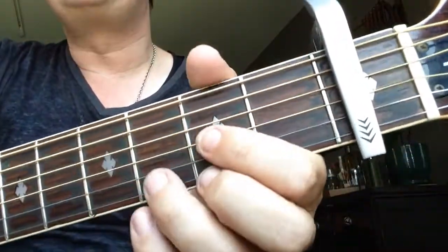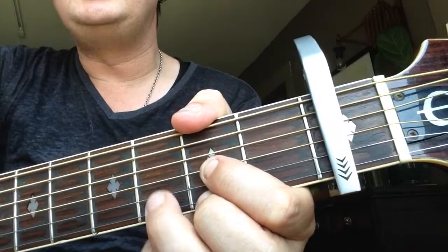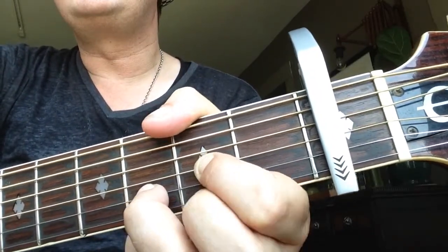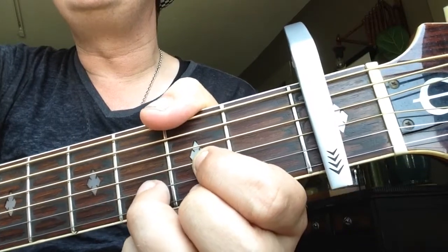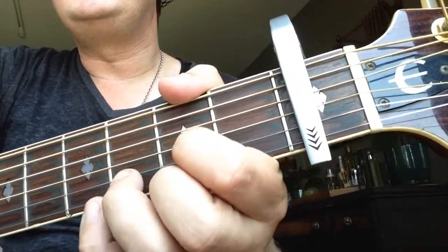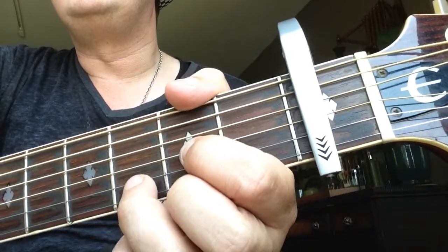Let's start with putting a capo on the second fret. Then we have, for the first chord, a D major. 2nd fret, 1st finger on the G string, 2nd finger on the 2nd fret E string, and 3rd finger on the 3rd fret B string.